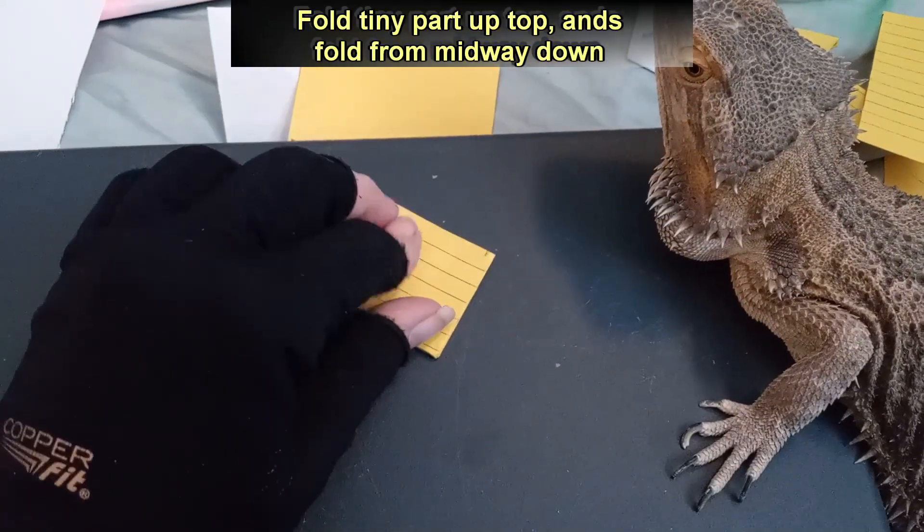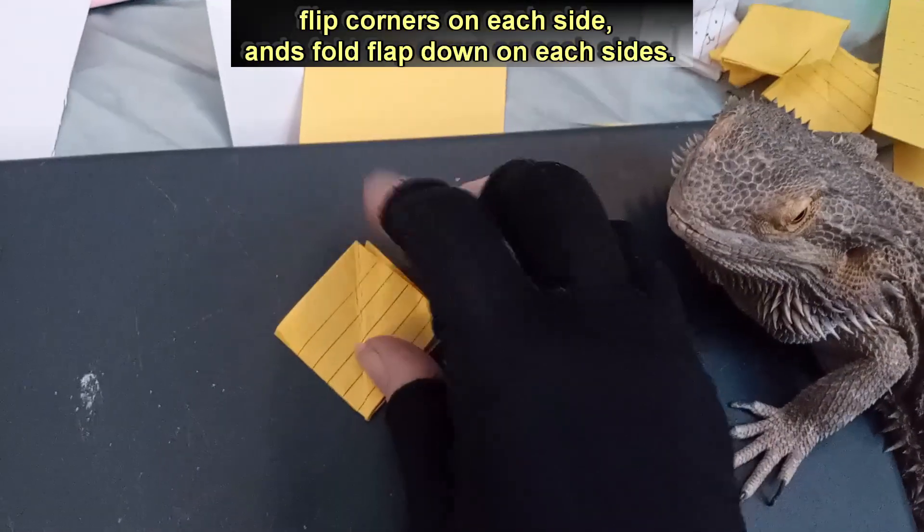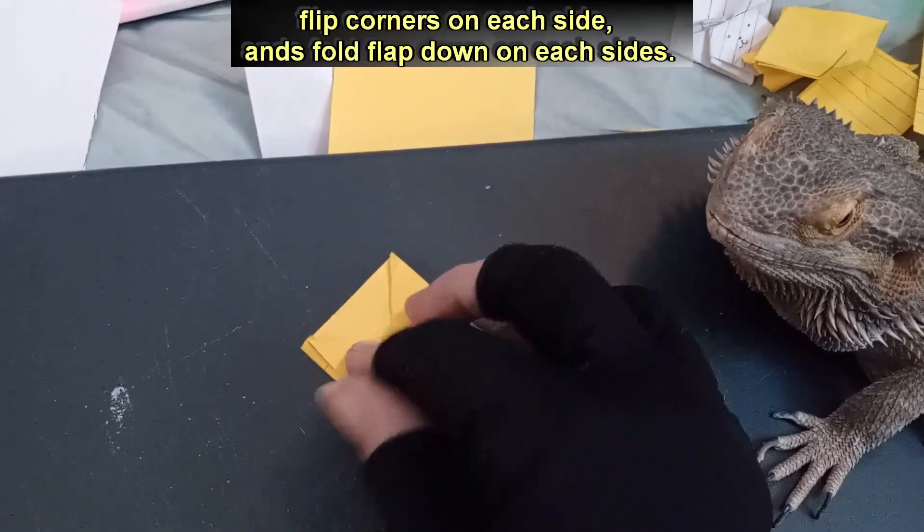Fold tiny part up top, and fold from midway down. Flip corners on each side, and fold flap down on each sides.